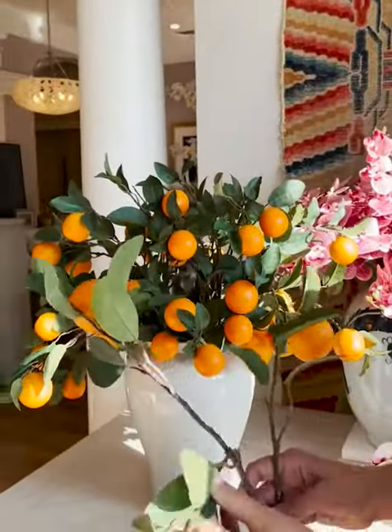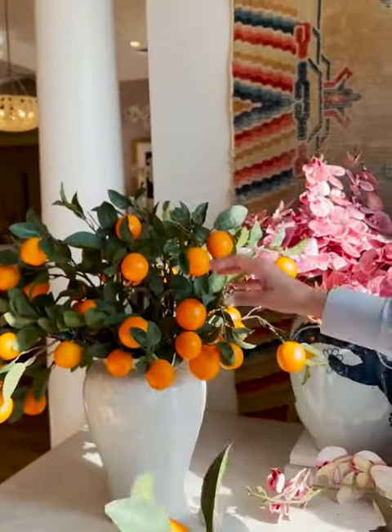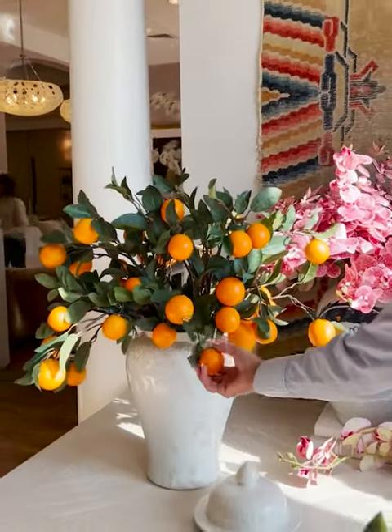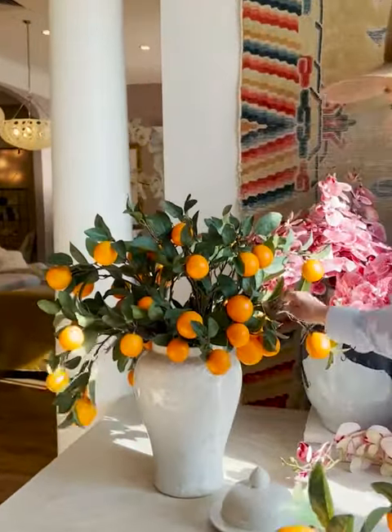Same thing — they're gonna come out of the box flat and then you're just gonna bend each of the stems and put them in the jar. This is the small jar and they just look really incredible and lifelike. Make sure you bend them down real low so that they look good and heavy, like the fruit is really juicy.